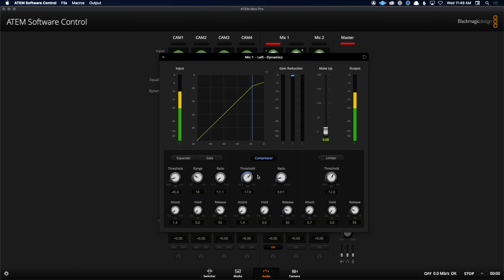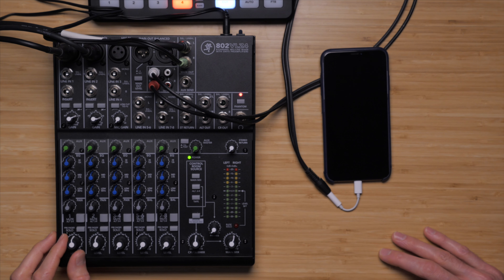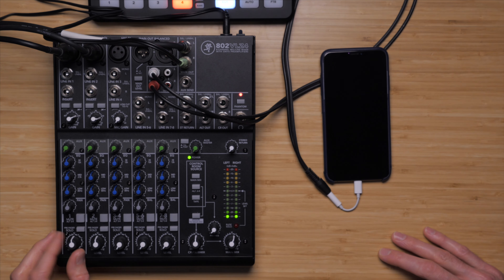One of the richest things about the ATEM Mini series is that it has a great set of processors for sound, including equalizers, expanders, gates, compressors, and limiters. We talk about how to use all of these to optimize your sound and really sweeten it up. Then, of course, we do all of this by showing a couple of different examples of how you could connect everything up.